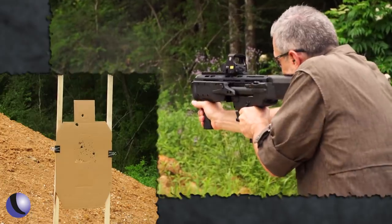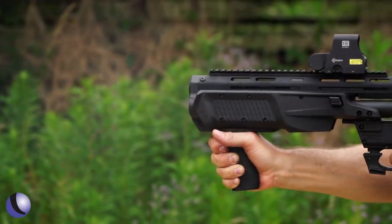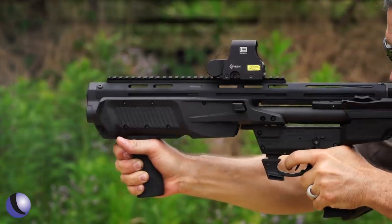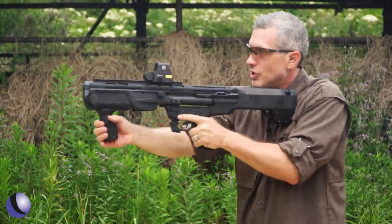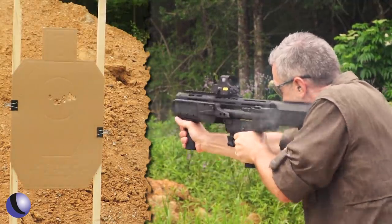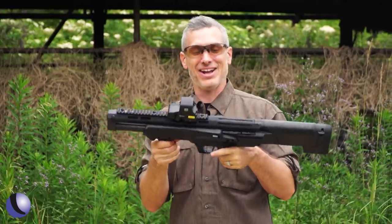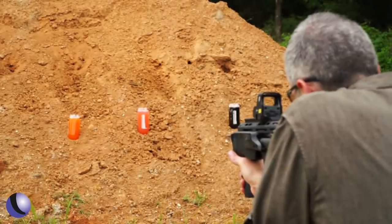Slug. Buck. That is a lot of firepower in a little package — the M&P 12. Now, I've got some fun targets for you. This is the game.